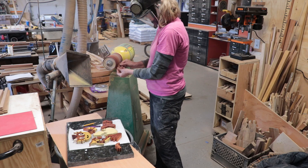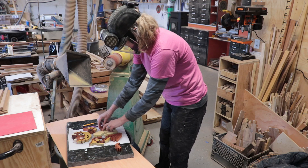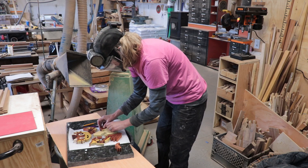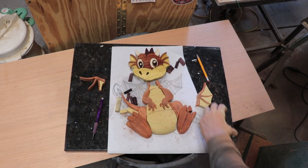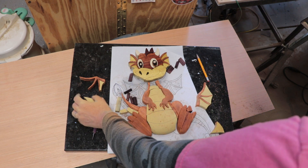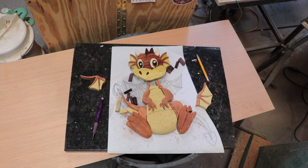First I used the Pneumatic Drum Sander to rough shape all the pieces. I have 100 grit on my sander and it shapes really quickly. I had some issues on the eyes — I had one eye put together wrong and I noticed it as I was shaping. What I did was I had the Mahogany piece in the wrong direction, and after I figured that out, when I put it in the right direction it was too thin.